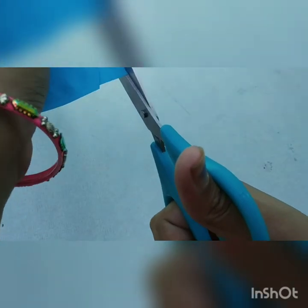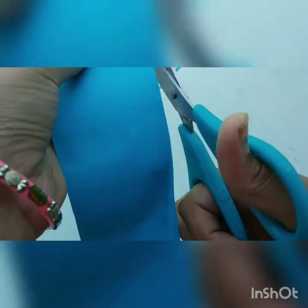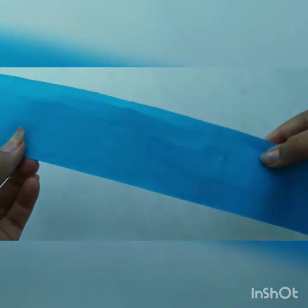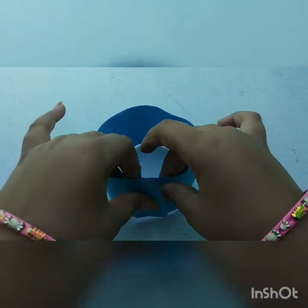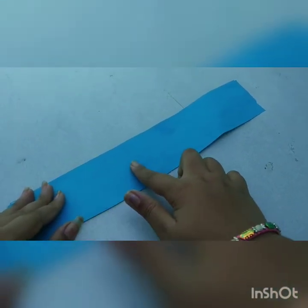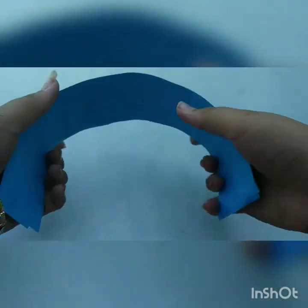After drying, you'll notice there's some extra piece sticking out, so cut it so that both sides are equal. The reason we stick both papers together is so it's strong. On one side you can decorate it by drawing flowers and other designs.